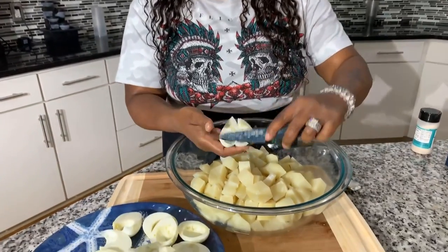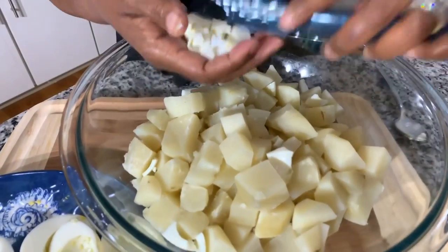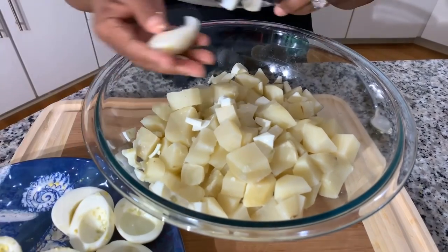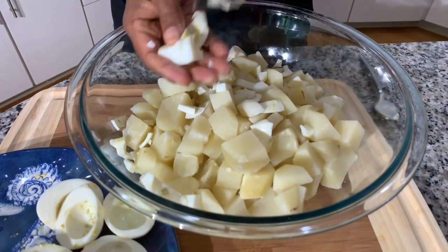That's deviled egg mixture and it is tasty. So now I'm just going to bring my egg whites in and chop these babies up. You can use a chopper if you want, but it'll take you two seconds to chop down these egg whites. You can use them all or not — it's up to your discretion. I like to use them all because it gives you more potato salad.